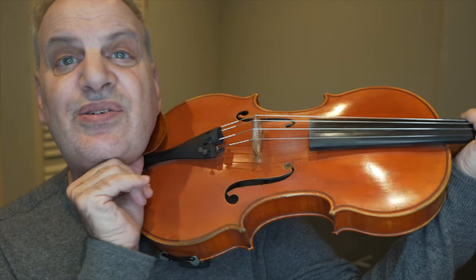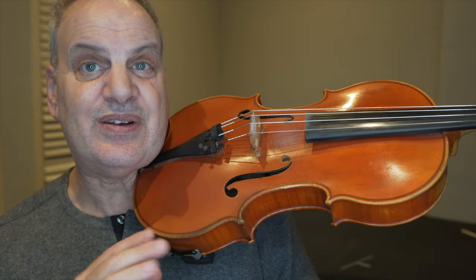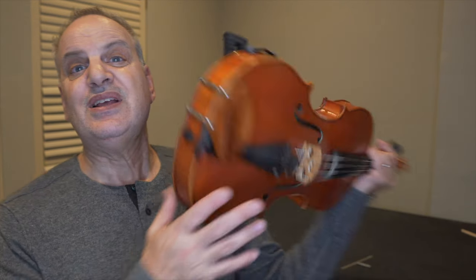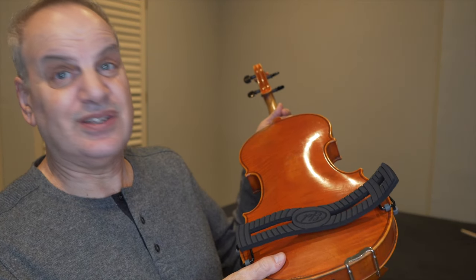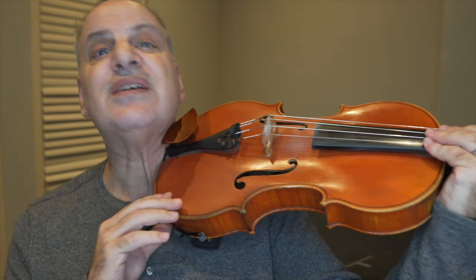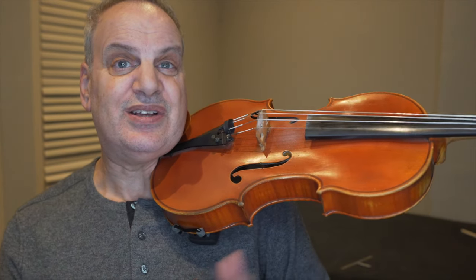If you look at this chin rest really carefully, there's a little lip over here, and that should lock right into my jaw there. So that'll go in here where my jaw is, and then perfect. Now you can see the instrument, when I'm not holding it with my hands, it just sits there beautifully. The shoulder rest by E-Fell is awesome, and that helps. And the chin rest is a perfect complement to that, because you can see my posture is really, really good like this.